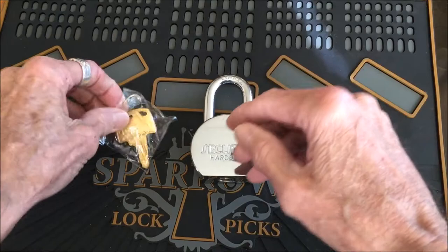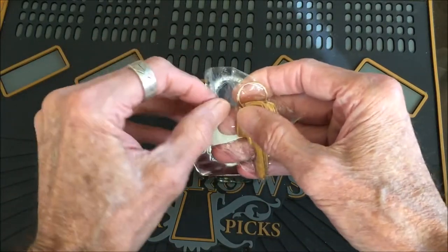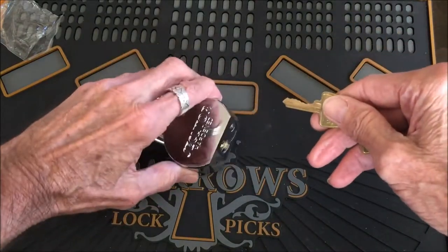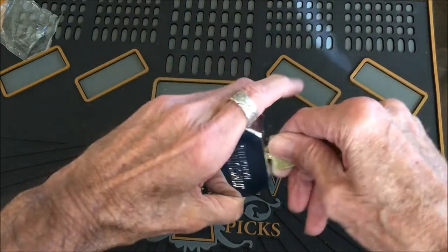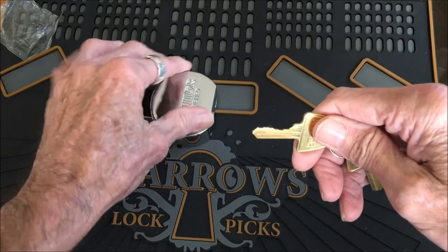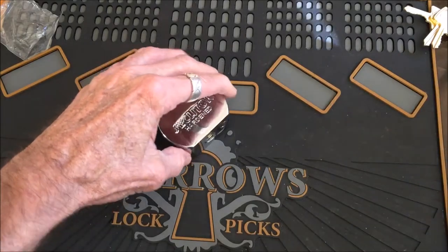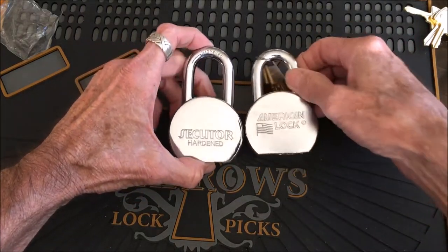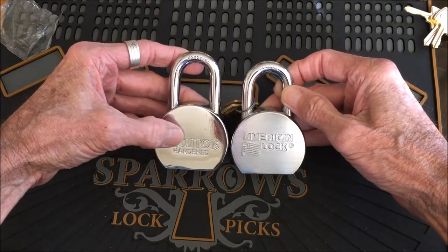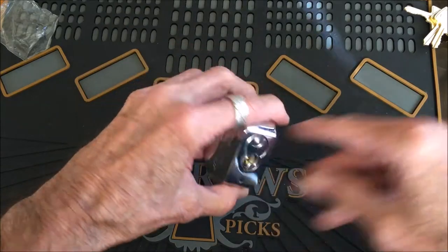Whether it says it in the ad I don't remember, but it says it's made by Madol — or distributed by. I'm sure they're probably all the same lock, they just print different names on them. It has six pins, which is interesting — usually you get five. Matching it against the American lock, you can see it's a little bigger in the body and a little taller in the shackle area.